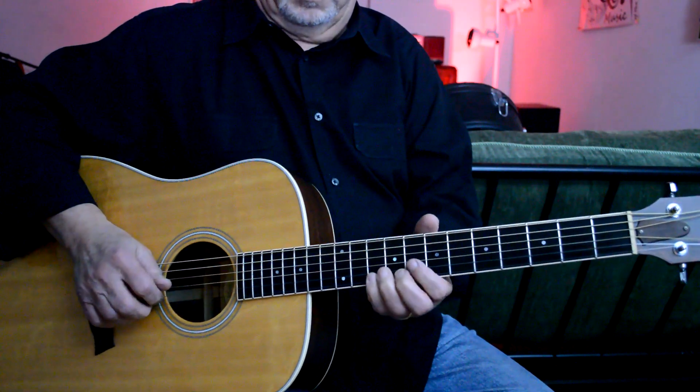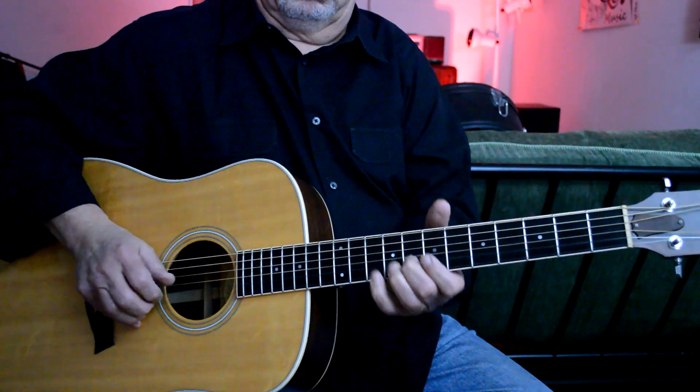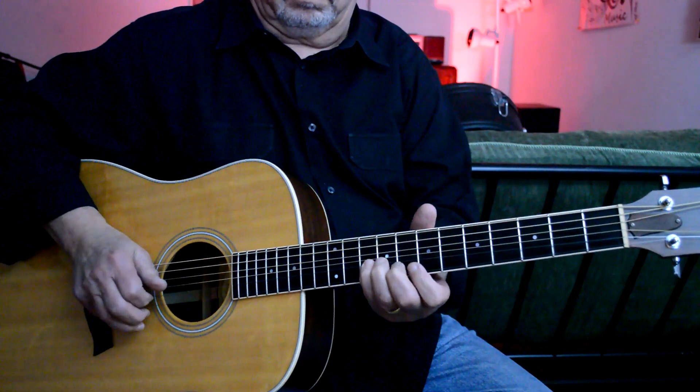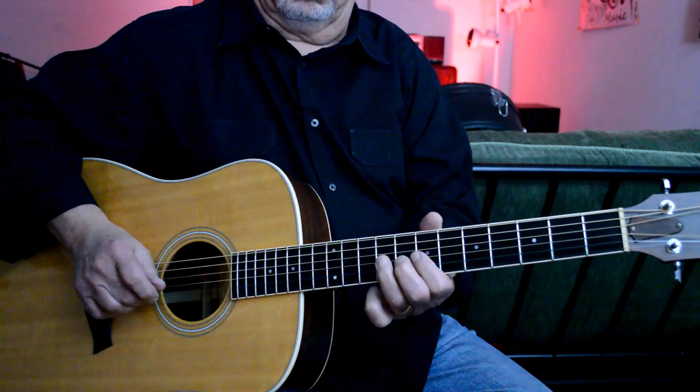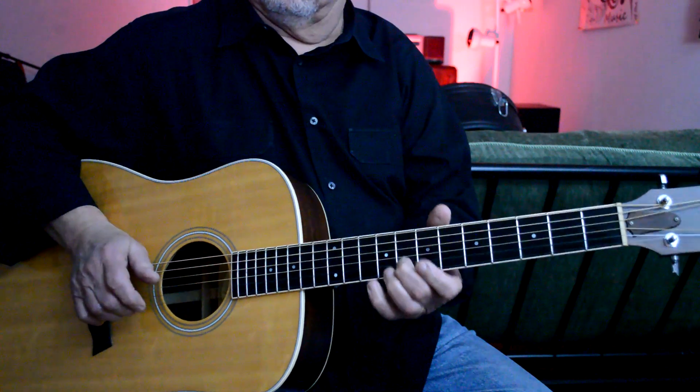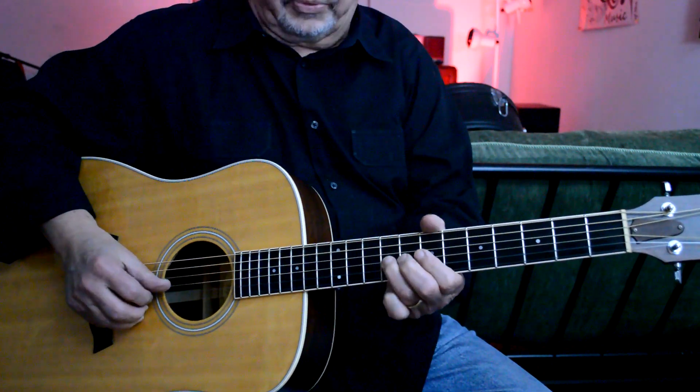We're going to do this one. Okay, so there's also this box position we have here.